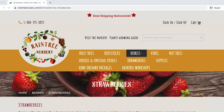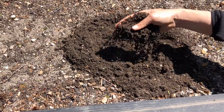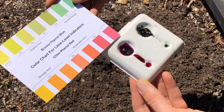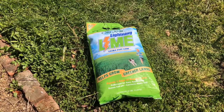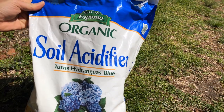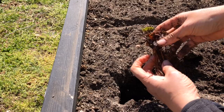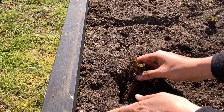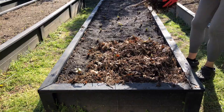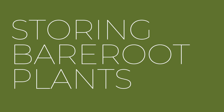To review: get your bare root strawberries from a reputable online dealer. Amend your soil to make sure it drains well and has high organic matter. Test the pH and make sure it's between 5.5 and 7 — add lime or soil acidifier to adjust if needed. Add fertilizer, then plant your strawberry plants 12 inches apart making sure the crown is at the soil line. Water, mulch, and add label bling — and that's it!